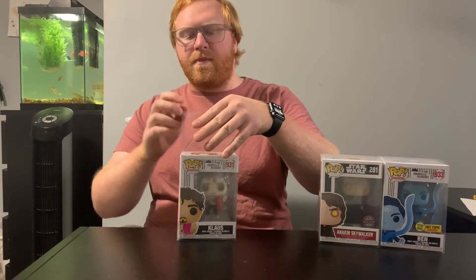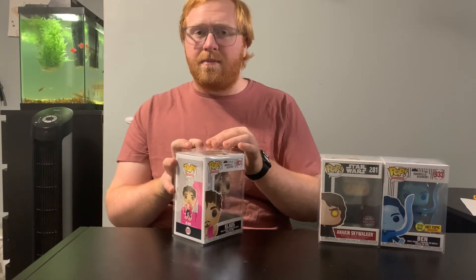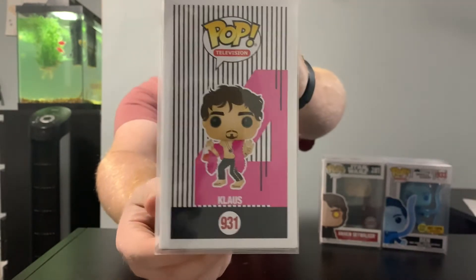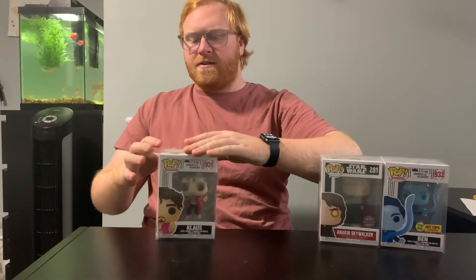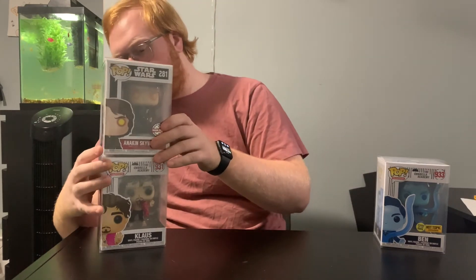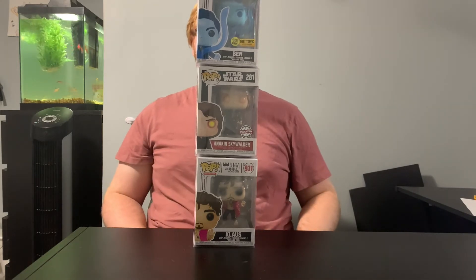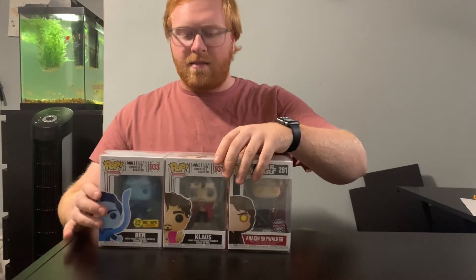I've got the protector here and I'm going to slide him in. Honestly, the value of these Funko Pops might change, so I might end up taking the protectors off them. But for now, while they're trending at this amount, I'm going to keep them in the protectors just to be safe. There he is, all protected — I think he looks amazing. One thing that's a little weird is that the top has a slight curve to it. If I flip them over and let gravity do its thing it'll flatten out, or stacking them will definitely flatten them out. As you can see they stack really nicely. I'm really happy with how that looks. There they are, all three protected — the two Umbrella Academy ones and the Star Wars one.